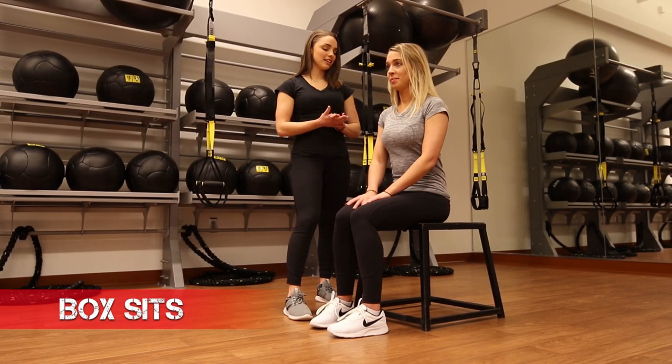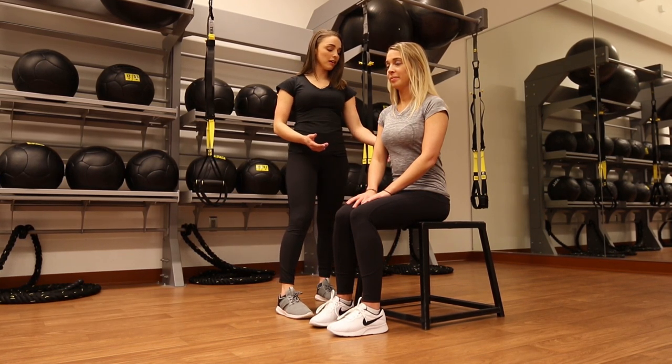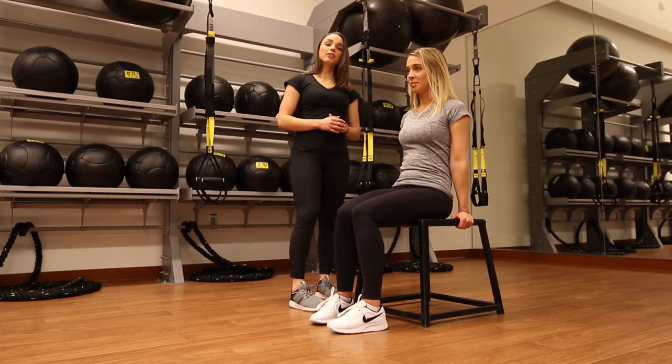This exercise is box sits. You're going to really be working your quads on this one and a bit of the core. So you want your feet planted on the ground, your chest open tall, and your core nice and tight. If you feel any stress on that low back, put those hands right behind you and rest back for your modification.